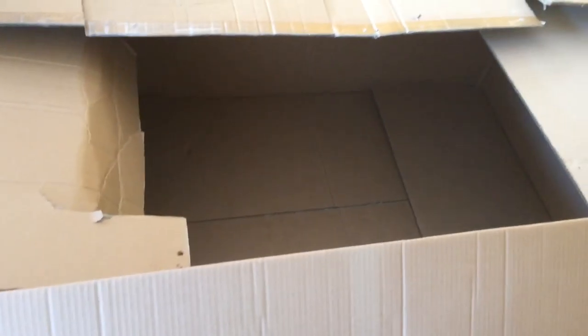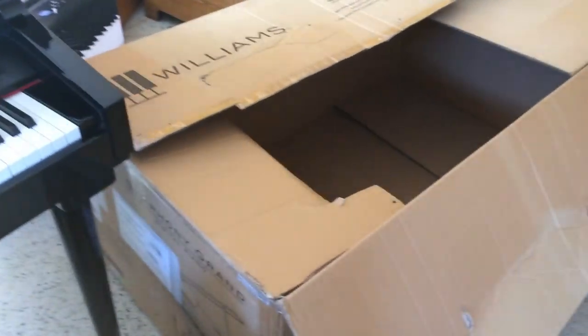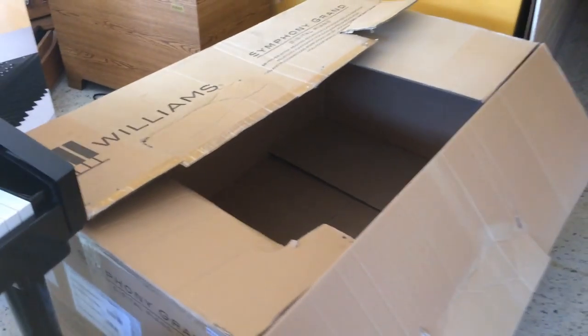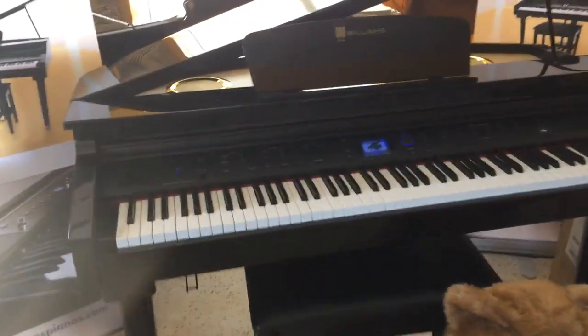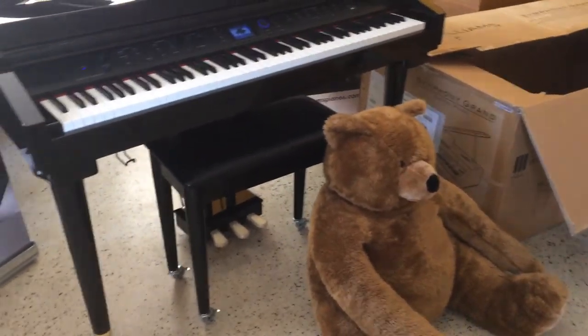but it comes with all the packing and all the styrofoam materials. The whole unit itself weighs like 180 pounds. I was trying to look for the exact weight but couldn't find it. But this is what you get out of that box — the Symphony brand. Not the teddy bear, but the Symphony brand.